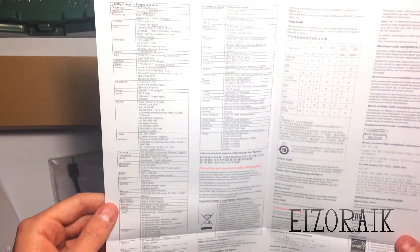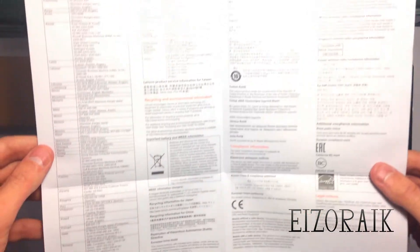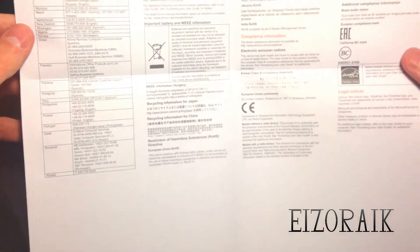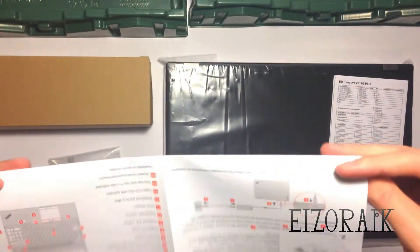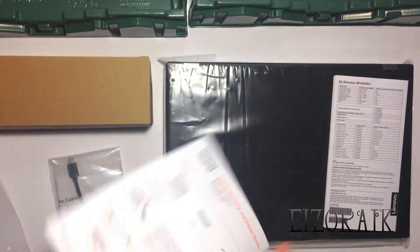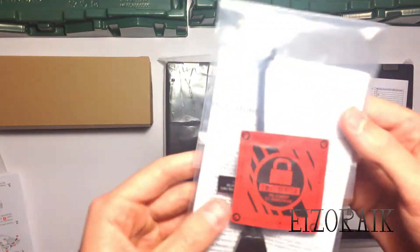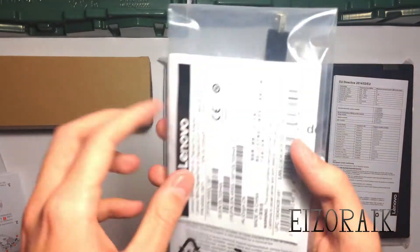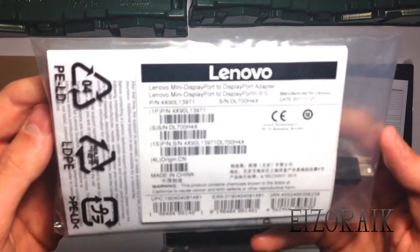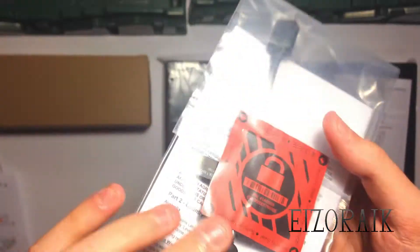Hey guys, so I just thought I'd make this unboxing video about the laptop that I just got. It's called the Lenovo P51 ThinkPad. Basically, if you are somebody who is like a developer and you're looking for a good laptop that's kind of mid-range price, I would definitely recommend getting this.